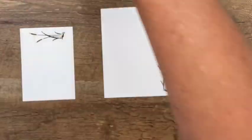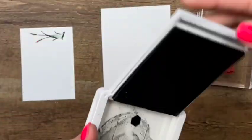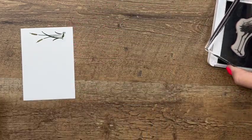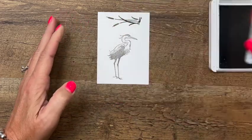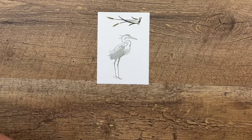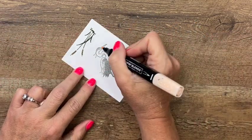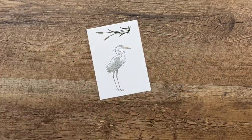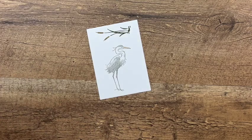Now let's bring over our bird, our heron. I'm going to use Smoky Slate and come back to this extra piece right here and stamp her right there. Isn't that beautiful? It's so much detail. Now I'm going to take a Petal Pink Stampin' Blend — dark — and just add a little bit of color to her beak right there. Now we're ready to cut out.